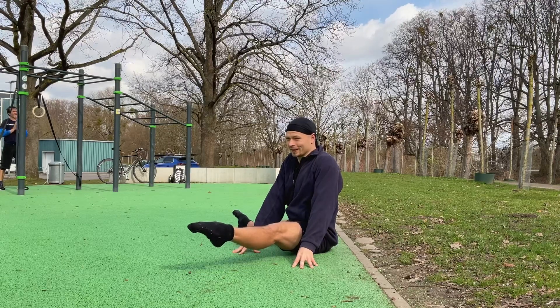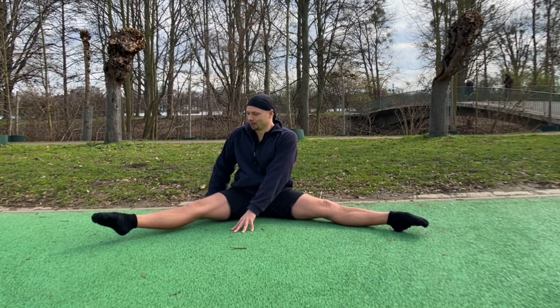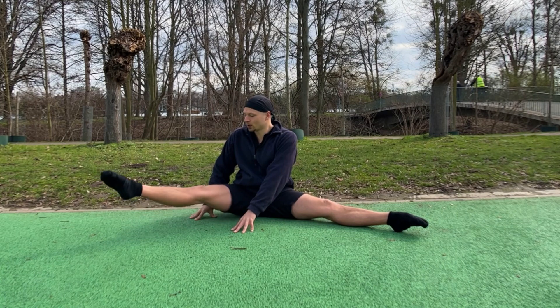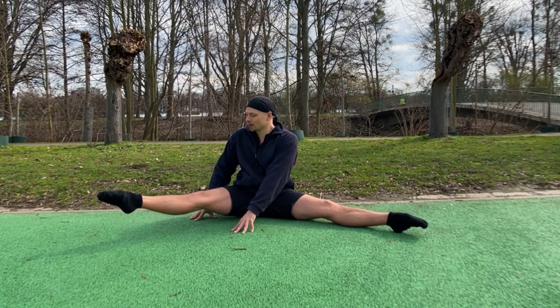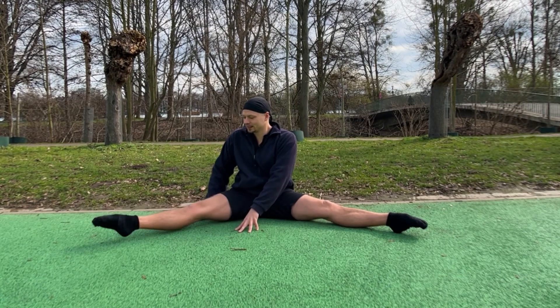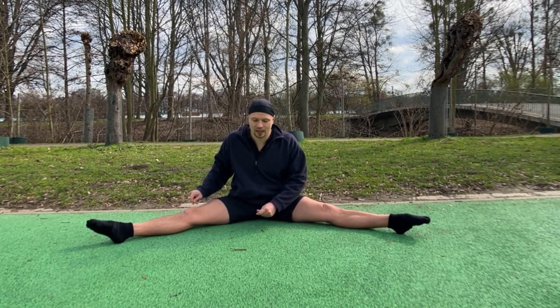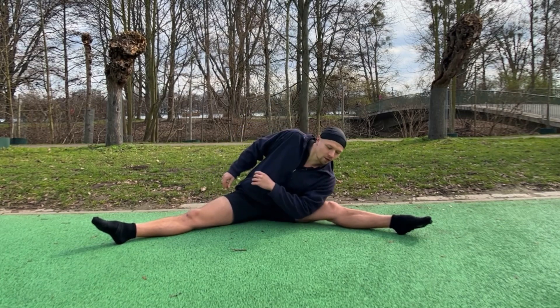Hold it. Alright, and the other one. Try to keep your legs as straight as possible and feel some tension right here. Nice, okay — relax the legs and we can lean over to the side.